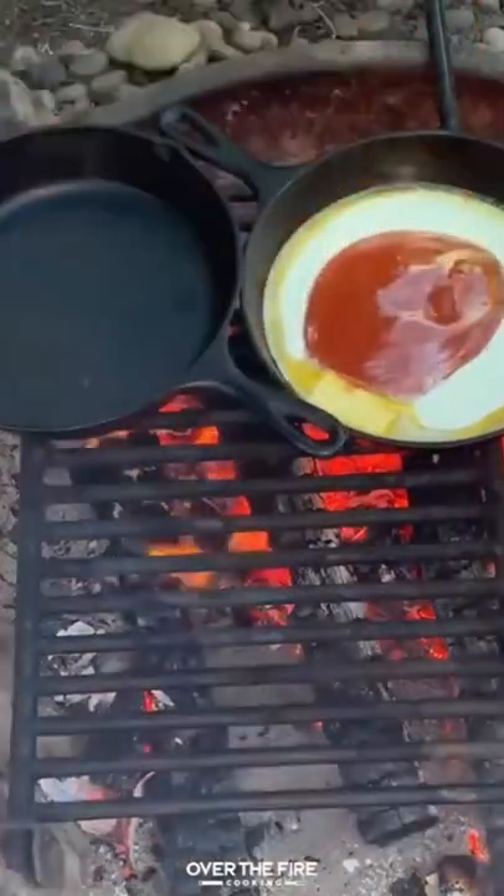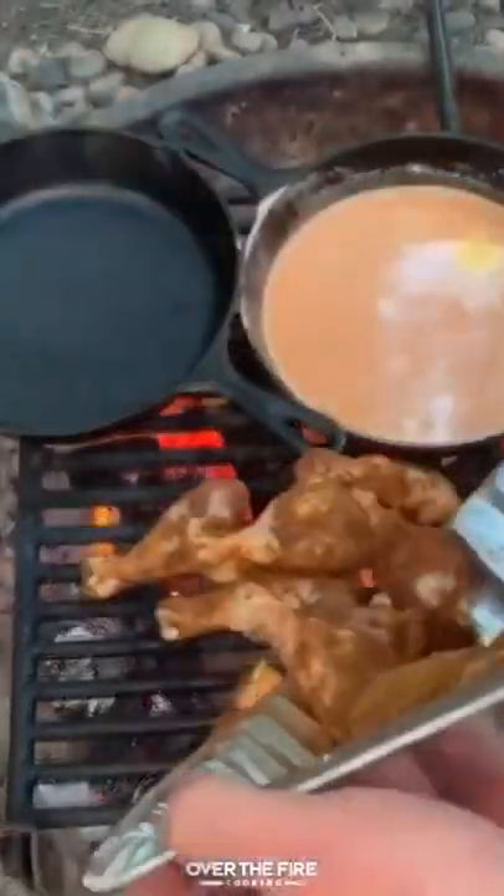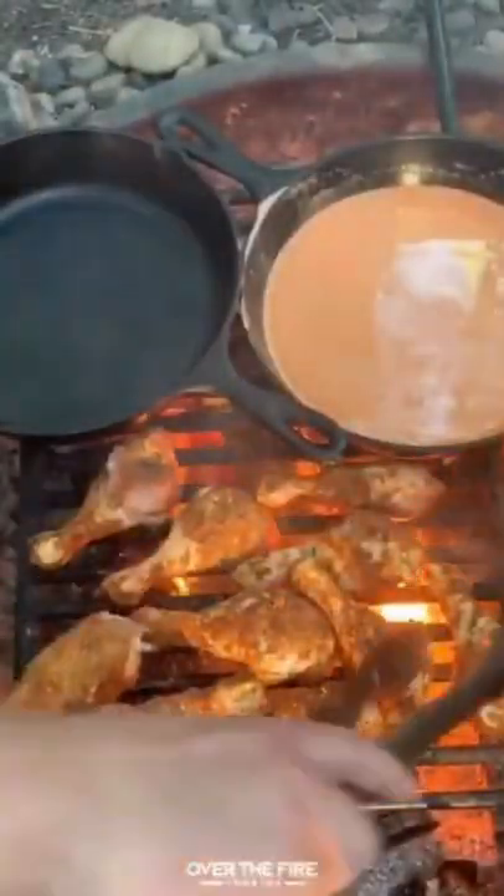We'll add some half and half, some buffalo sauce, and a little bit of honey. We're going to mix that all together to make our buffalo sauce to mix these grilled chicken legs with.